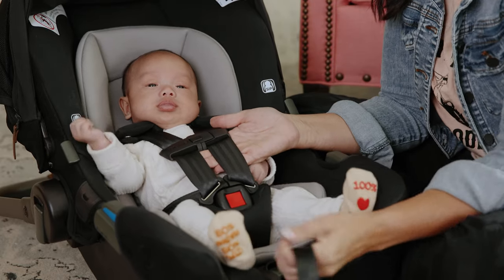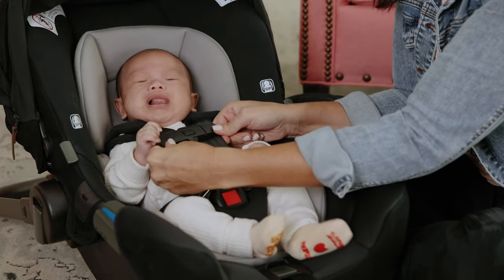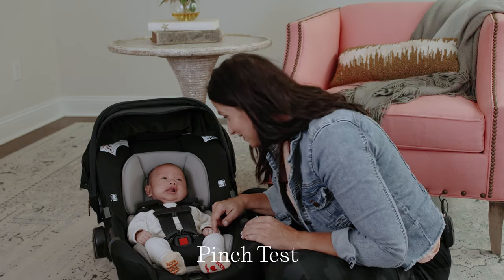So what I like to do is wiggle the chest clip down a little bit so I don't whack it into his face, pull up here and make sure that we've got no slack down here. This is gonna help ensure that his body is staying flat against the back of the car seat. Grab your harness tightener, pull out any extra slack if there is some, wiggle your chest clip into place. And now we're ready to do the pinch test.